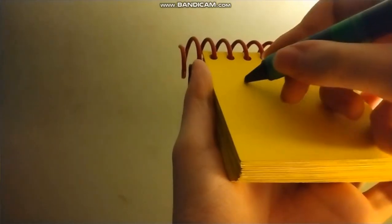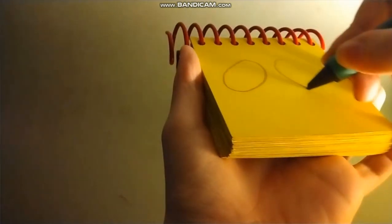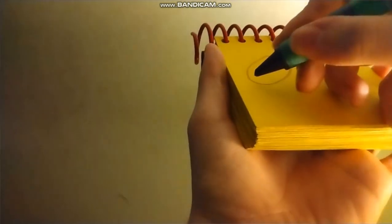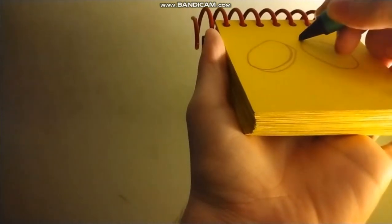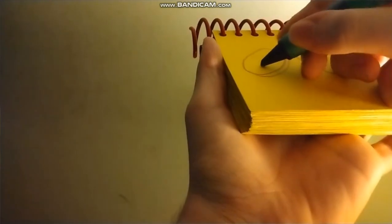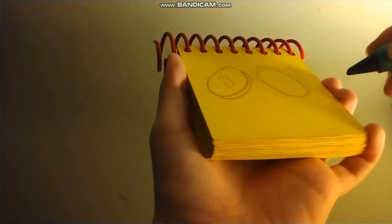I just happened to have this notebook right here. First, we draw one oval shape here. Then another one here. Then curves for the edges. And two little knobby things like this. And we have potlets!